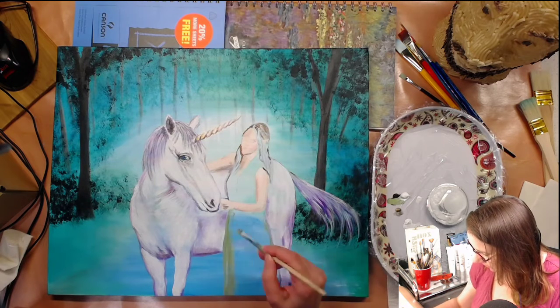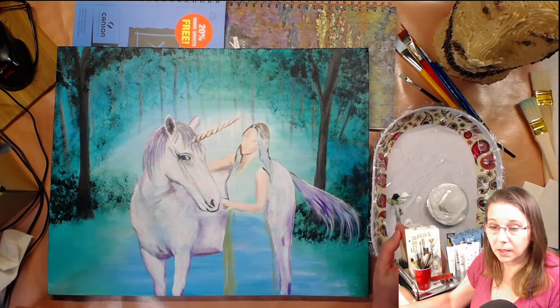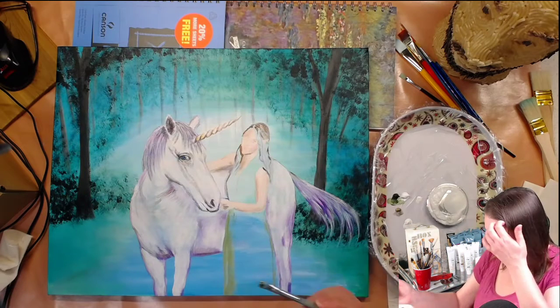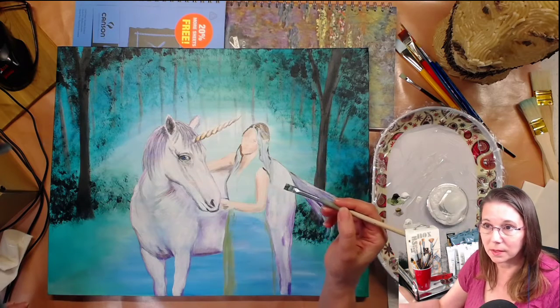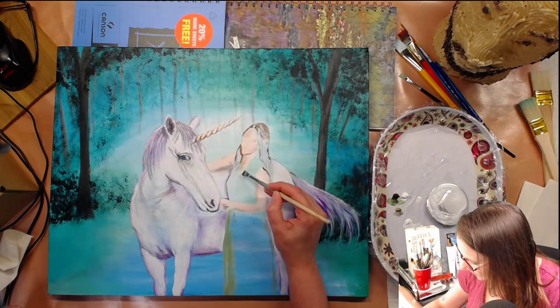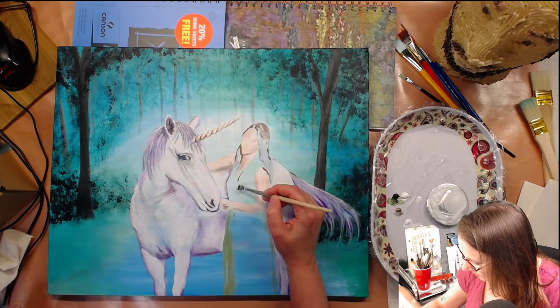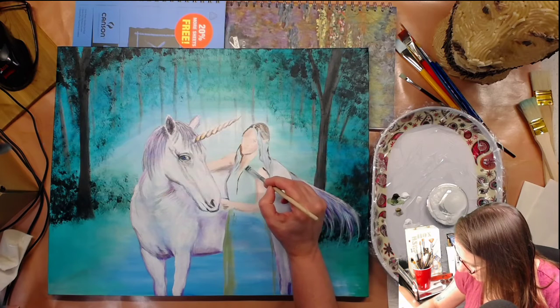I'll give her a skirt — I'm not even looking at where I'm supposed to be looking, so maybe I should look more and talk less. So far the first 15 seconds of using these paints, I'm enjoying them.